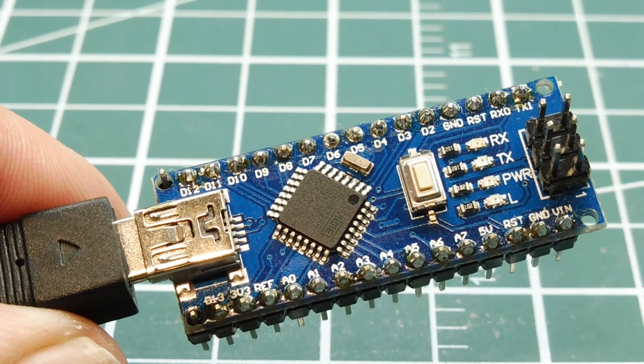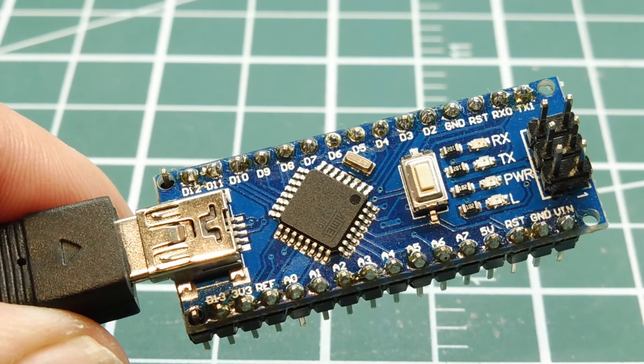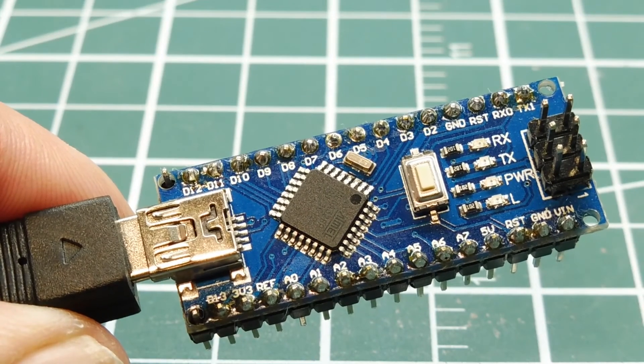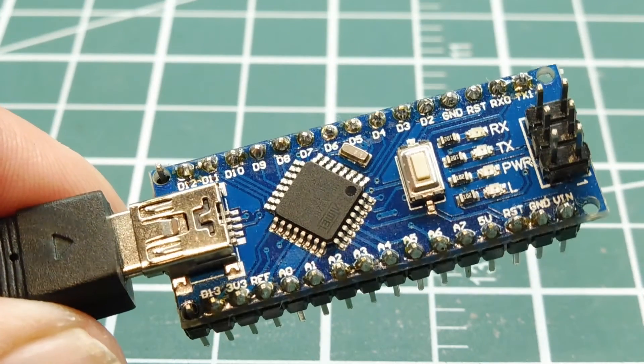In this video, we're going to look at the internal temperature sensor on board the ATmega 328p microcontroller, which is on the Arduino Nano.